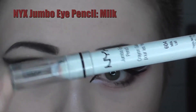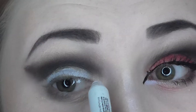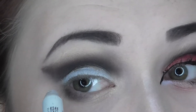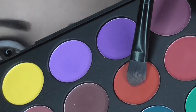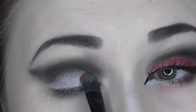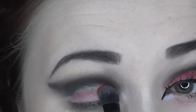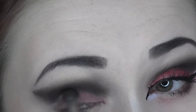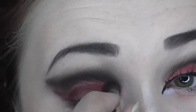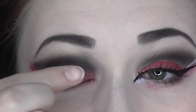Now I'm taking my NYX Jumbo Eye Pencil in the shade Milk to cut my crease and create a solid base for the red shadow. Next, with a flat eyeshadow brush I am taking this bright red shade and placing that on top of the white, then switching to a fluffy brush to intensify the color. I'm also blending it out on the inner portion of my lower lash line, and I ended up needing to use my finger to get the intensity I was going for.